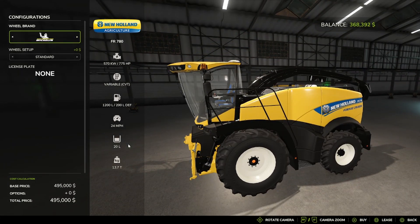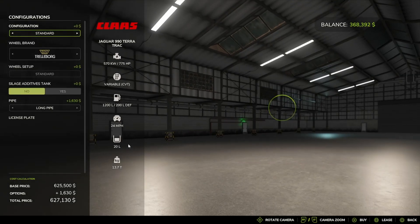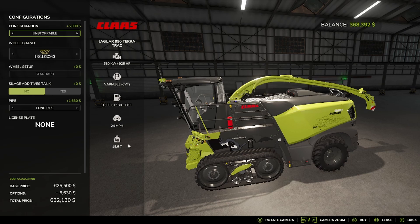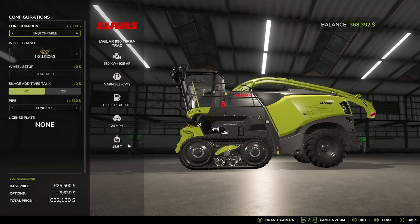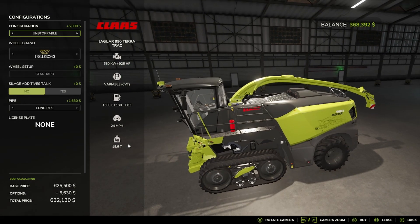Then the New Holland FR 780 with tire options: Trailerboard, Michelin, Continental, Midas, BKT, Vaderstein. And then we have the Klaus Jaguar 990 Tera Track. Configuration options are Standard or Unstoppable — honestly, I think I like that better. Tire options: Trailerboard, Michelin, Continental, Midas, BKT, Vaderstein.